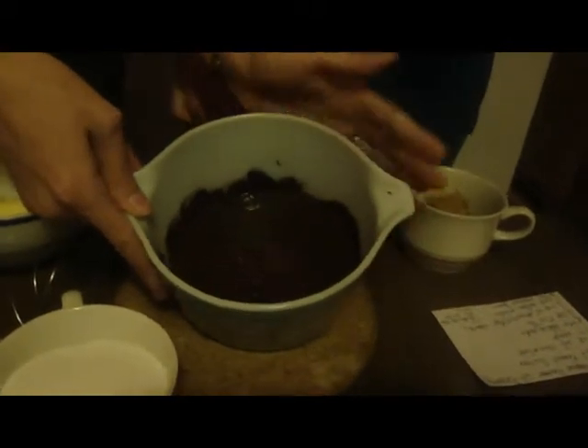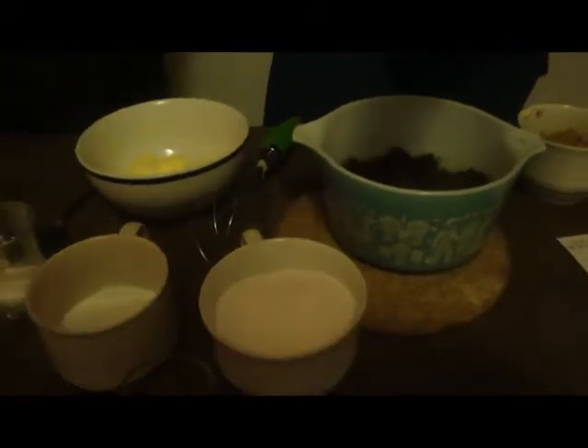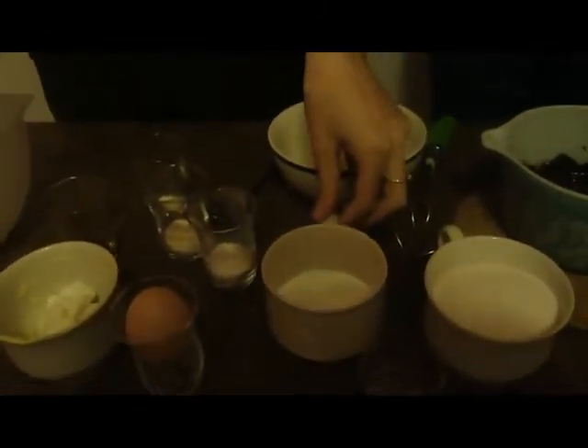We have eight ounces of chocolate that has been melted. We have a cup of sugar — it's white sugar, but you may choose to use dark brown sugar simply because it's more moist. We have some baking soda, some white rice flour. White rice flour is one of the many very common gluten-free baking flours that you can get at your Whole Foods, a health store, or even an Indian grocery store or an Asian grocery store. Very inexpensive at the latter two.